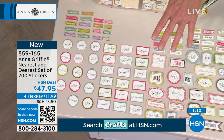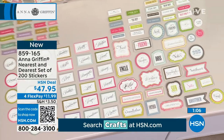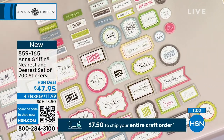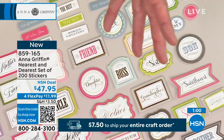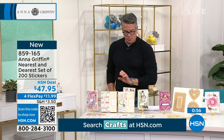So use express ordering. If you want another $10 off, get a brand new HSN credit card — we'll drop the price to $37.95. If you haven't shopped with us before, it's FlexPay $11.99. We'll ship all these things out to you — you'll get the two boxes.